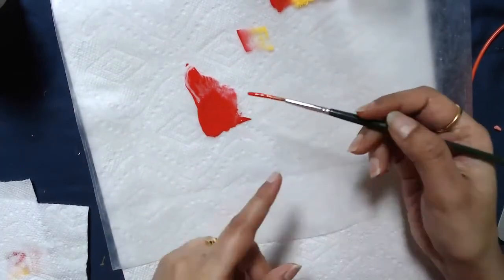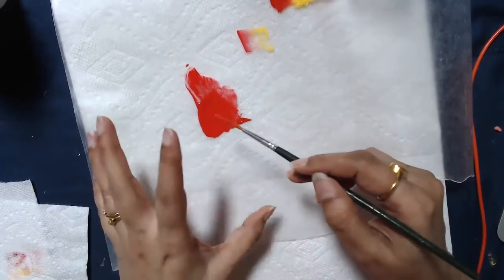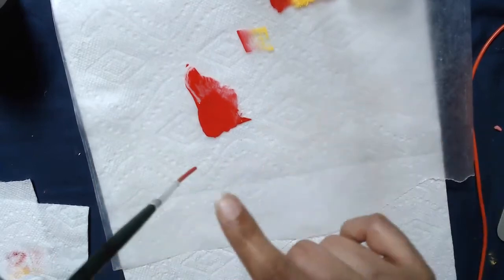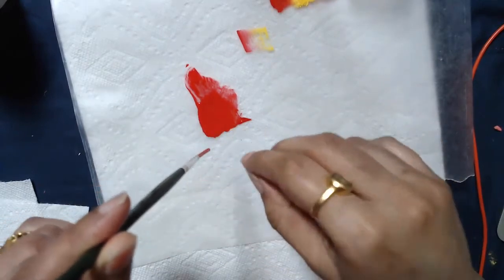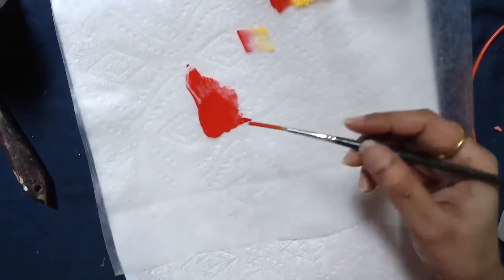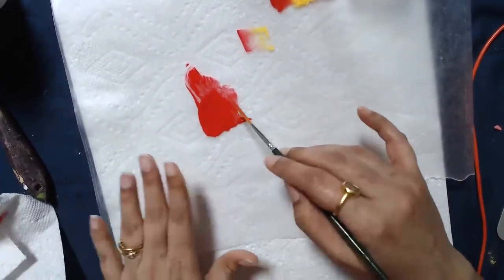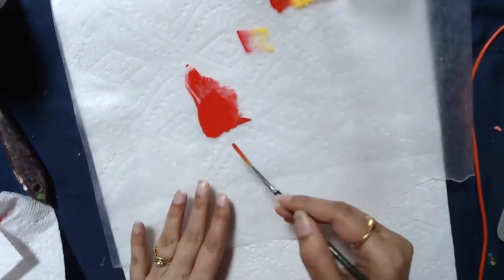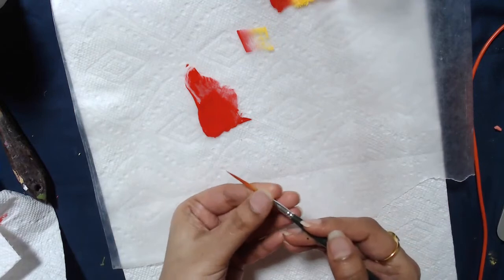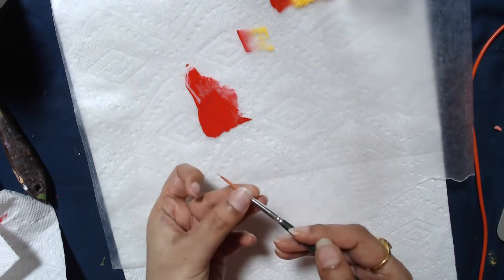Don't make the mistake of starting to paint with a brush that has too much water in it, because when you put your brush down you will have water running from the ferrule part down and it would just blot your work. It may not always happen but it's much safer to always wipe your brush off once you have a consistent watered-down paint. Do a test on a paper towel because sometimes it doesn't pull off everything. I always touch my brush to make sure it's not really that wet.